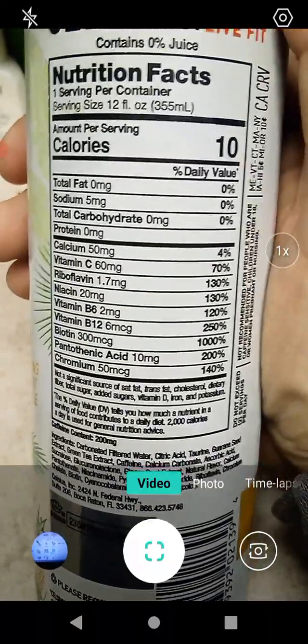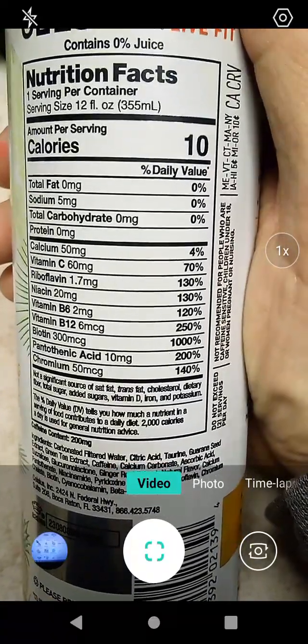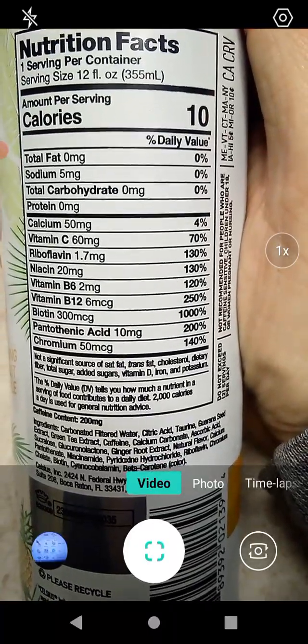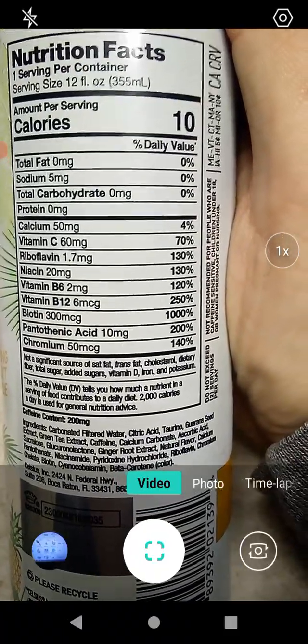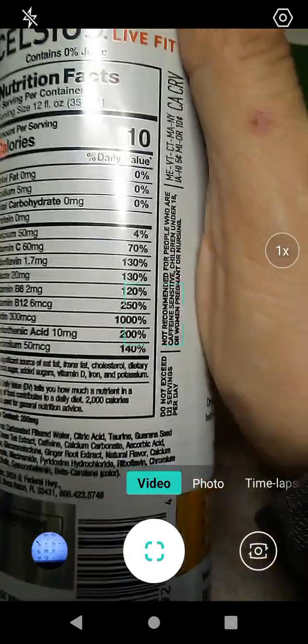4% calcium, 70% vitamin C, 130% riboflavin, niacin, 120% of vitamin B6, 250% of vitamin B12, 1000% of biotin, 200% of pantothenic acid, and we get our daily dose of chromium with 140%.